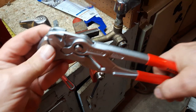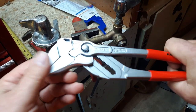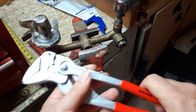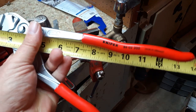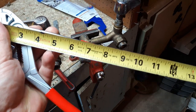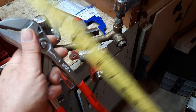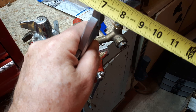They're nice. Handles on them — got a very good grip on them. They're solid. Taking some measurements here: they're about 12 inches long, and the jaw is about five-sixteenths of an inch.